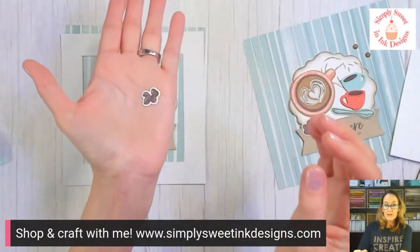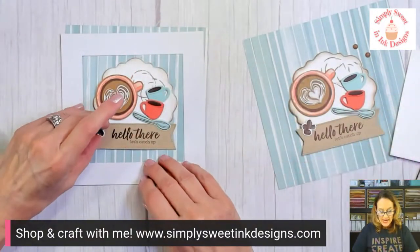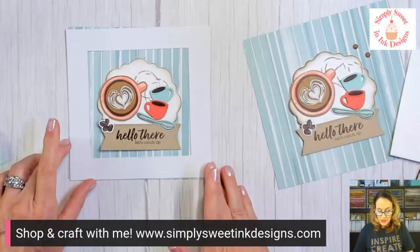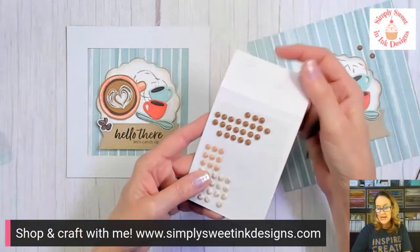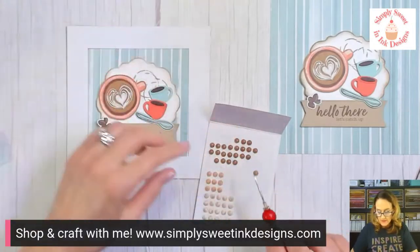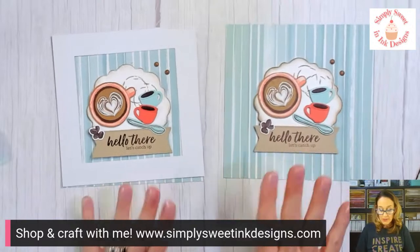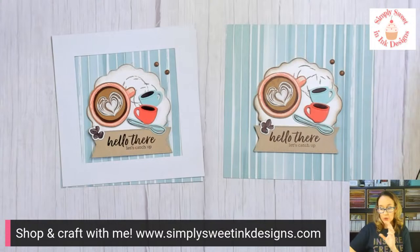One last thing — remember I told you you could die-cut the little coffee beans? I die-cut a little clump and I think we need some coffee beans in the corner to finish up our little framed project. Then the last thing before we put it in the frame is I'm going to bling this up with a couple of our swirl dots.